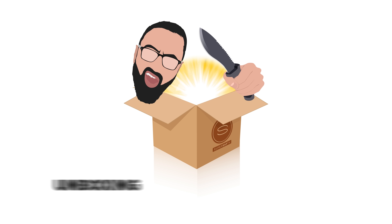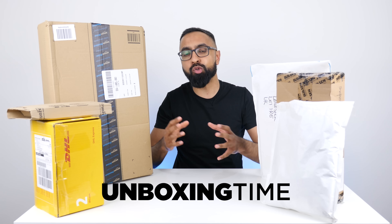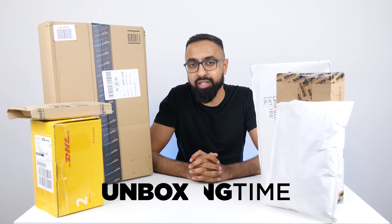Nope, they didn't drop out. What's up YouTube, Seth here on Super Seth TV and welcome to episode number four of Unboxing Time — mystery unboxings of some cool tech products.